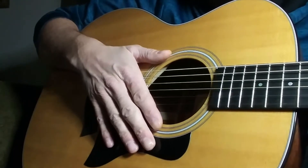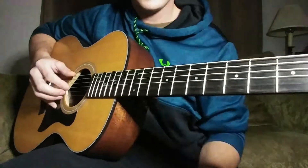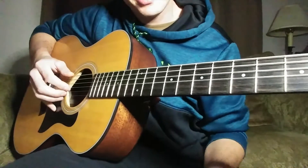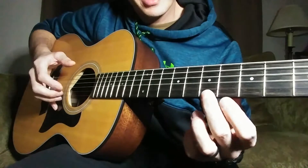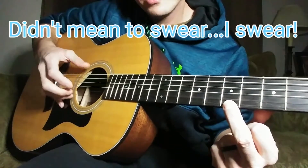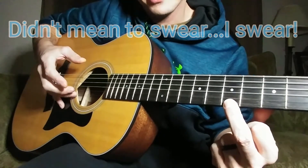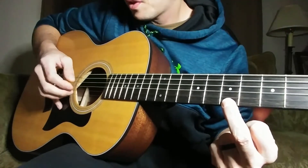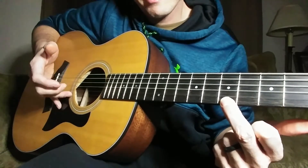Once you get that first part down, you go through it three times, and on the fourth time you come back down to the B string. Then you fret the seventh fret on the high E string, pluck that note and keep it down, then pluck high E and low E together, then B and G, then pluck the high E string again and pull off.